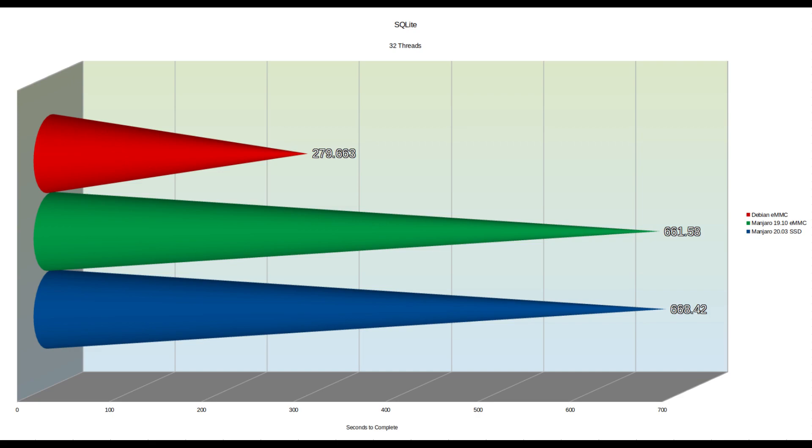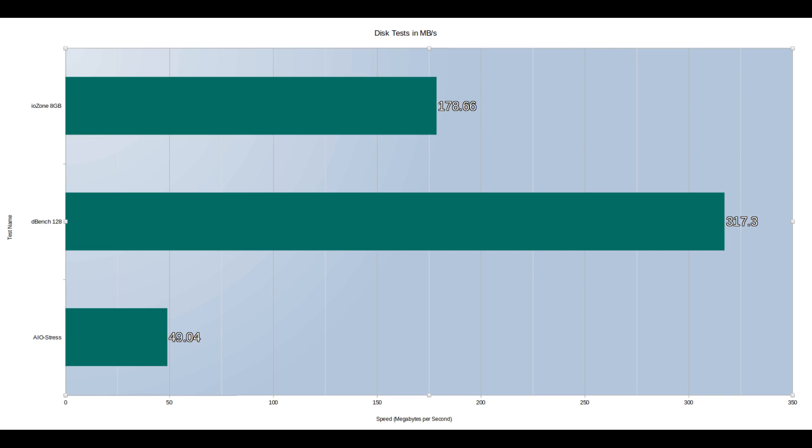For SQLite using 32 threads, exporting to the SSD under Manjaro was 668.42 seconds; the internal storage was 661.58 seconds; and under Debian it was 279.663 seconds. SQLite is giving interesting results. I did some research and it's a database format, and I'm starting to think that Manjaro has an inability to utilize all cores effectively for this test, or SQLite is a much more CPU-bound task and not really disk-bound. As such, going forward I'm not going to do any new testing with this particular benchmark.